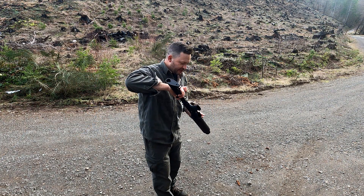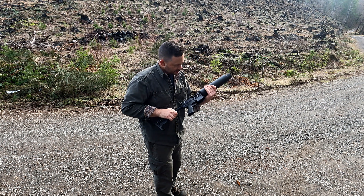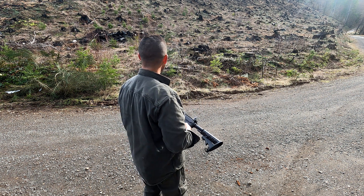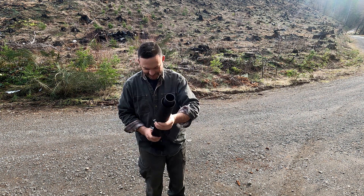Alright, first up is a golf ball. I've already got the small tube on here. Let's see what we get. Alright — one golf ball downrange. Worked perfect.